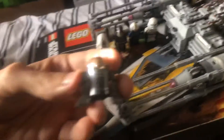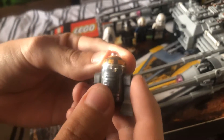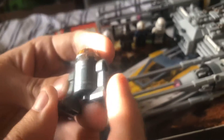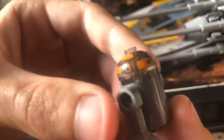First up we have an astromech droid for the Rebels. It's got a brownish, maybe blackish see-through piece for the dome. It's gray, it's got some silver paint on it, and some orange going around the top for all the little decor. It's pretty great.